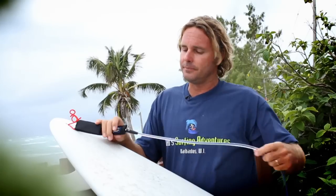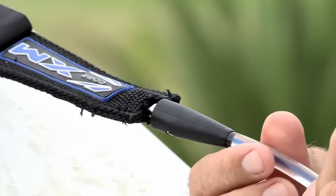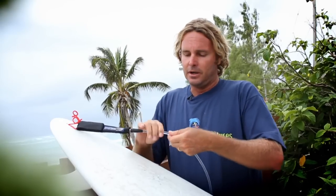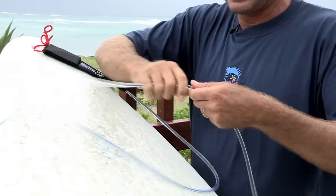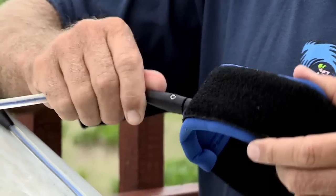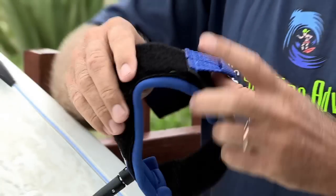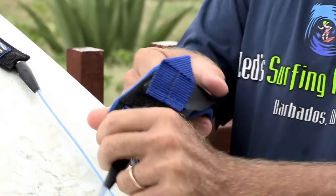Now once you've got this leash on, you want to check it for any breaks. If it's not a new leash — if it's a second-hand or old leash that you're putting on — you just want to run through and check the leg rope and make sure you don't have any breaks. The last thing you want to do is go surfing and lose your board. Check the swivels, make sure everything is good. Make sure the Velcro on the ankle strap is holding tight and firm.